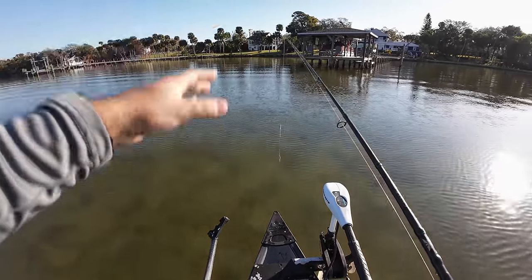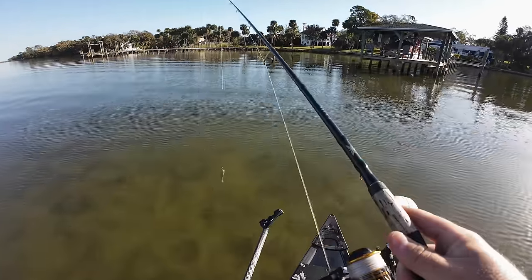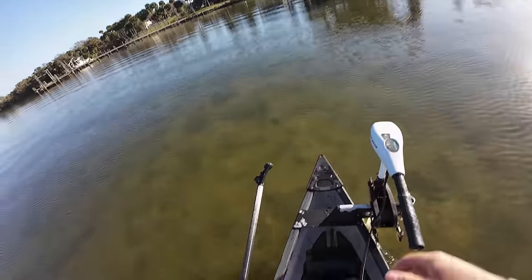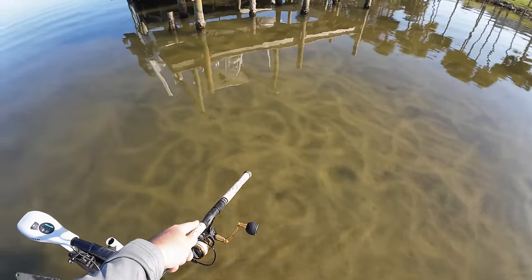Today the goal is redfish, snook, trout, tarpon, and black drum — a little bit of everything. If I could get a little bit of everything today I would have a blast. Let's see what we can find, fishing these shallows on the Guinu. Check this out — in the water here you can see all these squiggly lines all around the boat.